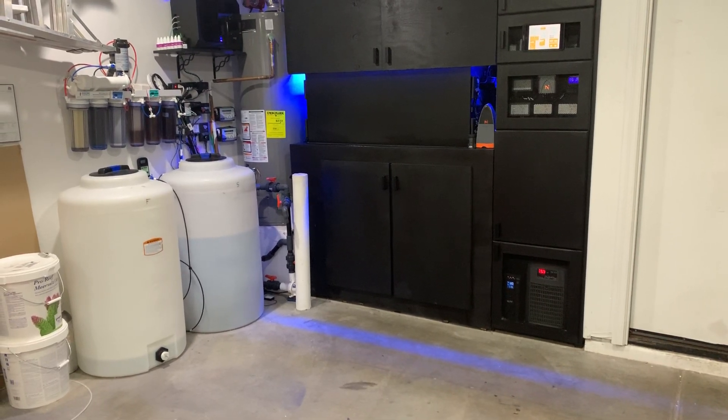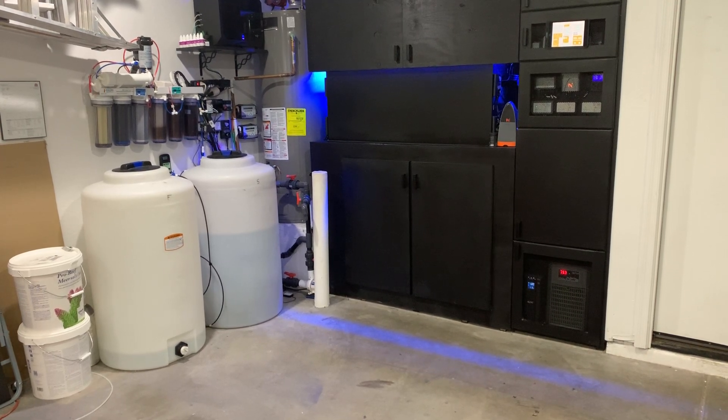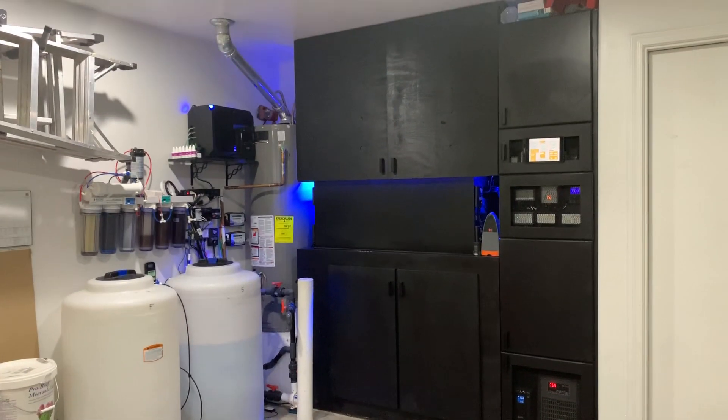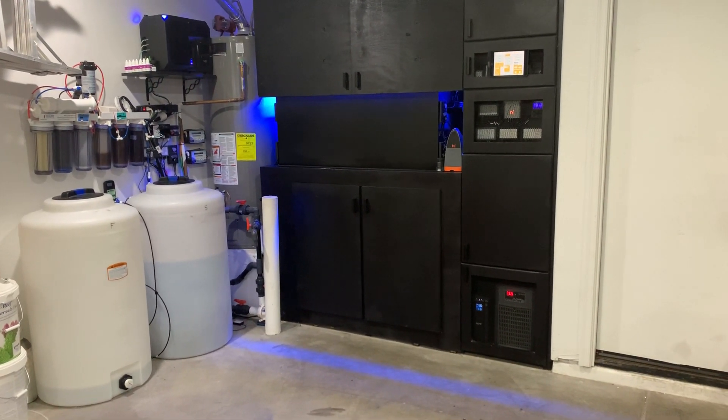Hello everybody, this is going to be part one of my reef tank automation video series. I'm going to go over my different automation systems that I have on my reef tank and go through individually what I'm doing.